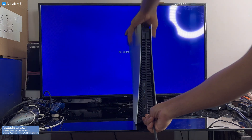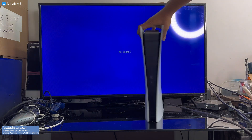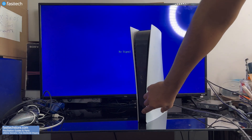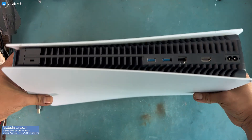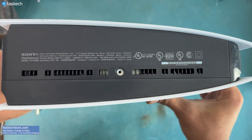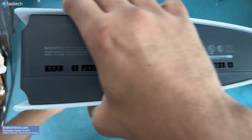Before you do anything shown in this video, make sure the power cable is plugged in properly — you'd be surprised how many people make this mistake. If there's no beep sound when you press the power button and no light indicator at the front, this video applies to you. You can check your console's model number here; this one is a PS5 Digital Edition CFI-1015V.